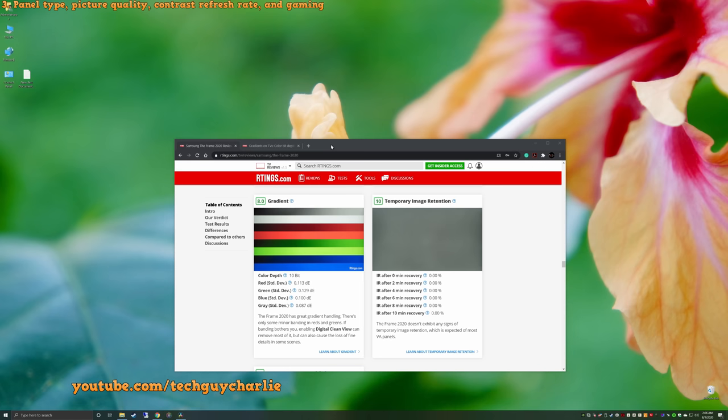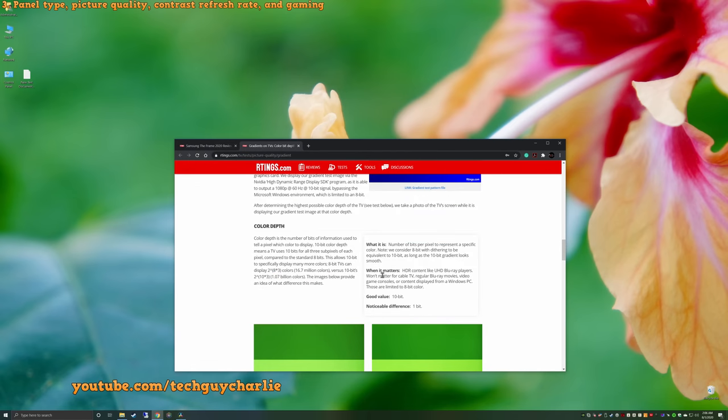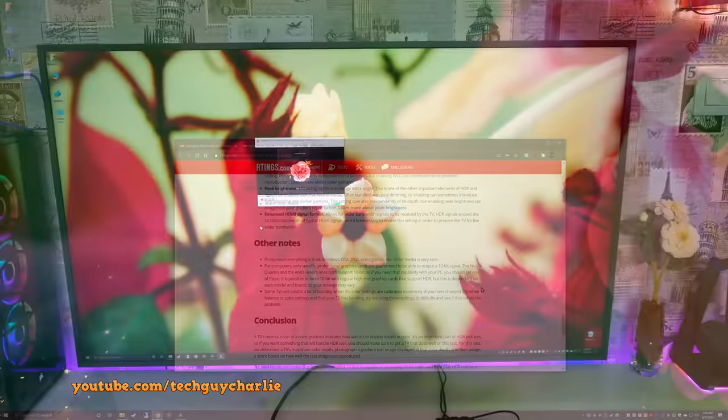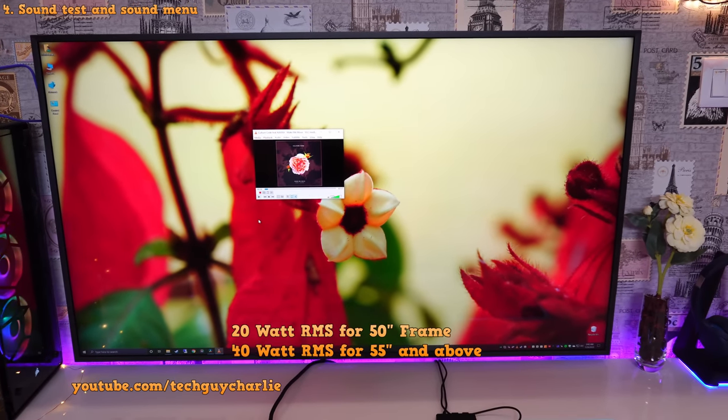Honestly, I don't think 10-bit color matters right now. HDR content like UHD Blu-ray is where it matters, but for cable TV, regular Blu-ray movies, video game consoles, or content from a Windows PC — those are limited to 8-bit color. Pretty much everything is 8-bit: Windows, macOS, JPEG, video games. 10-bit media is very rare. Moving on — the sound quality on the Samsung Frame is surprisingly good. You've got two speakers at the bottom of the TV and they do a fairly good job of reproducing sound.